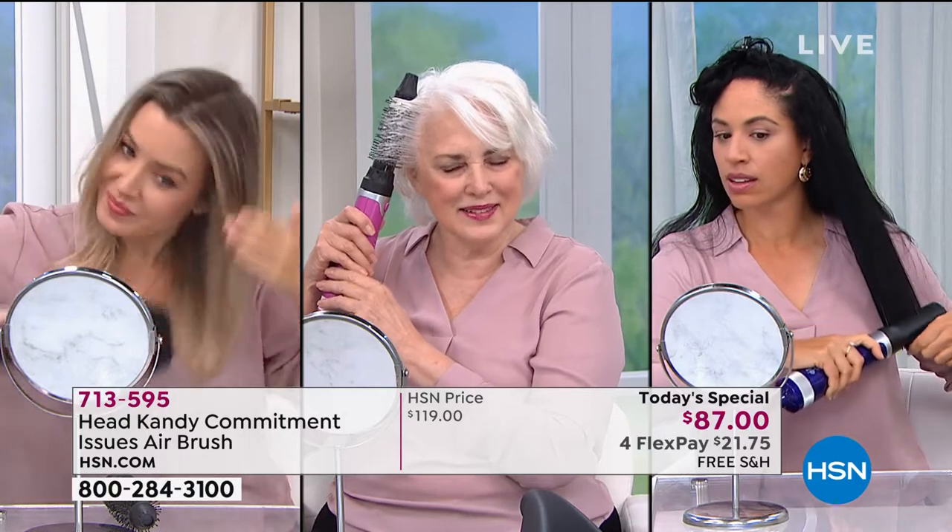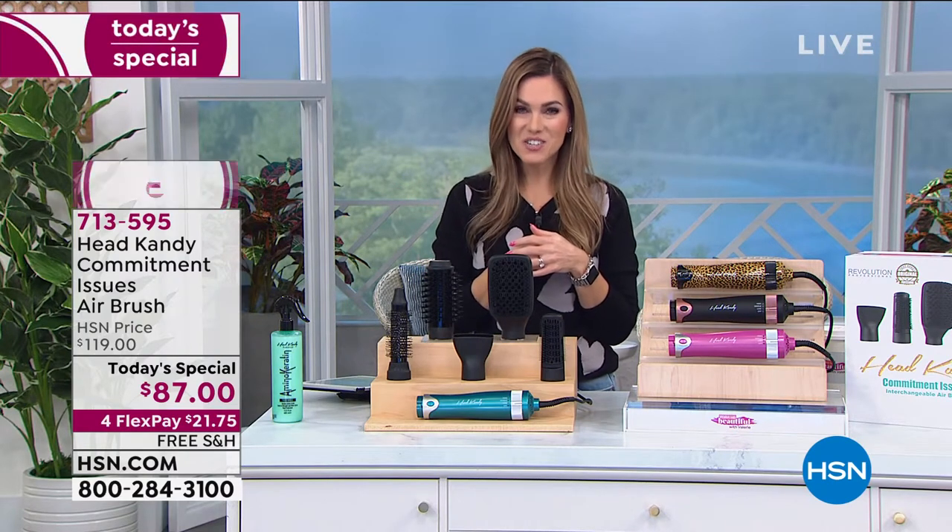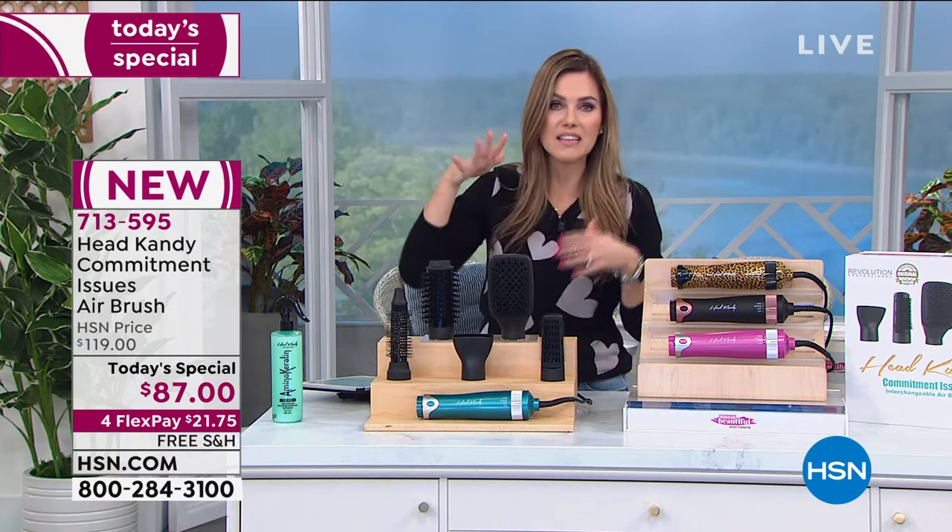You just need the right styling tool. Whether it's using a paddle brush, a curling iron, or a flat iron, how many tools does it take to get a beautiful style? What if I told you that I could give you five different tools for less than the price of one? That is our Today's Special. If you're not visiting the salon to get that perfect blowout, Head Candy to the rescue.